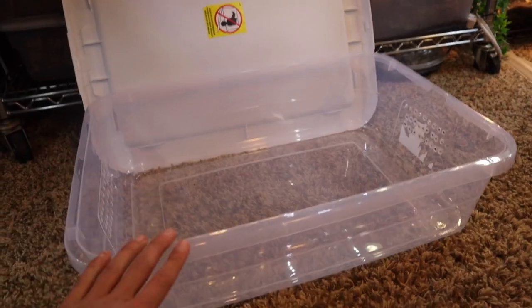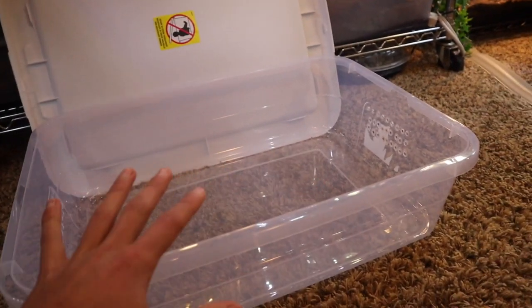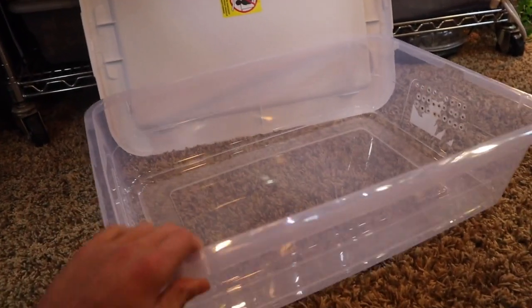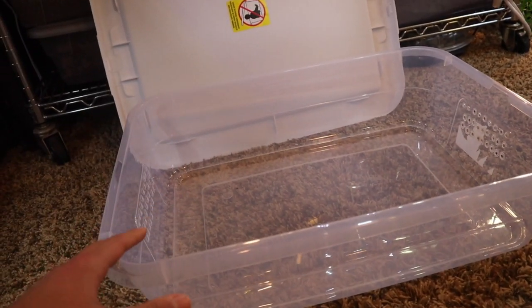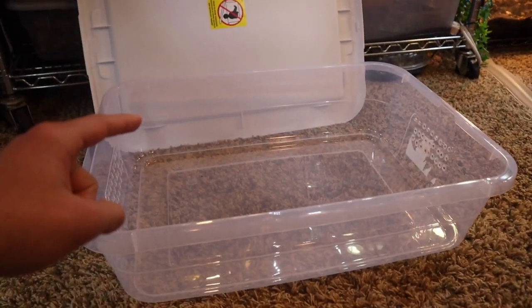Now we can officially start setting it up with live animals. With these plastic tubs, it is very, very important you have plenty of airflow, especially if you're doing an arid species like leopard geckos. Because if you do not have enough airflow, you will give your animal a respiratory problem, a respiratory disease. So just keep that in mind. But now let's start setting this tub up.